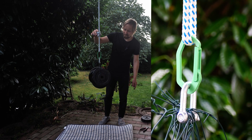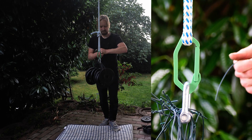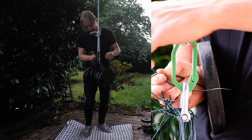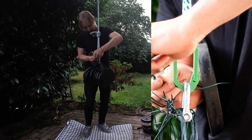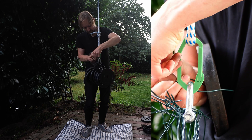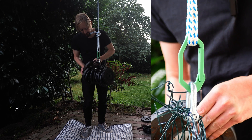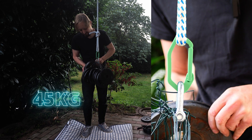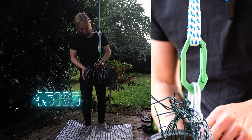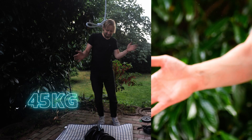Let's try another five kilograms. So let's try again — 45 kilograms. I guess that's too much... no it's not... it is!